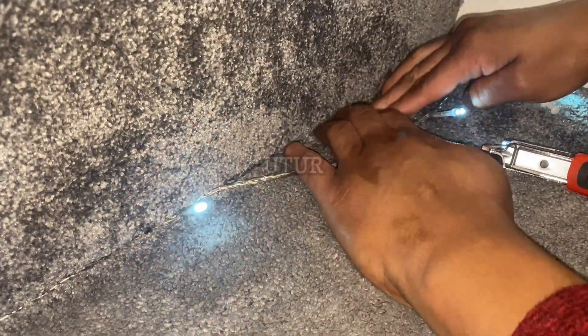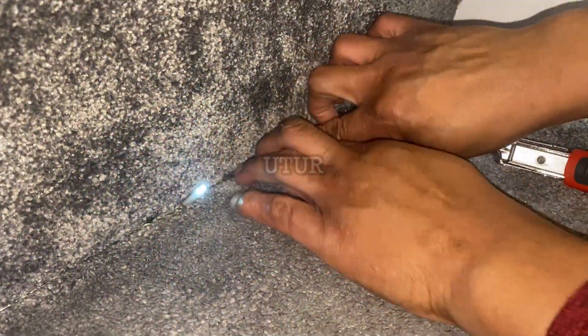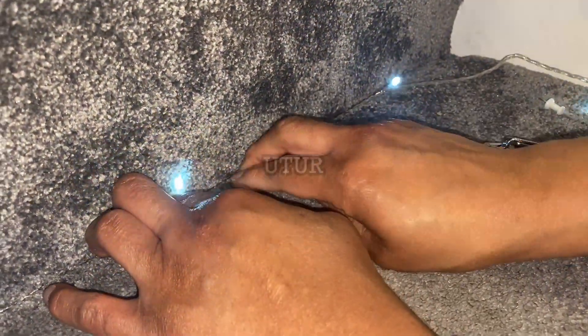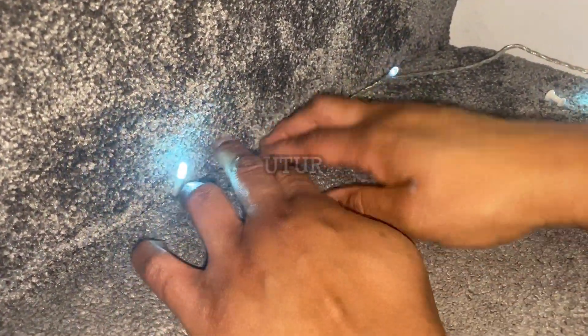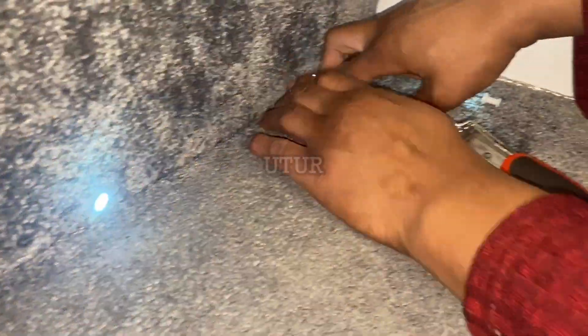If you use your hands, with time your hands will begin to hurt due to friction, so by all means use a ruler if you can find one to push the wires in or tuck them in between both steps. The idea is to tuck the wires in between the fibers or grains of the carpet, leaving out the white light-emitting diodes.